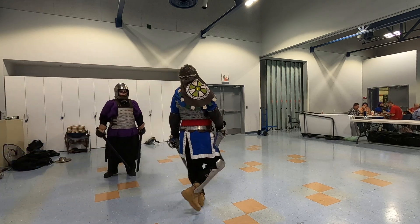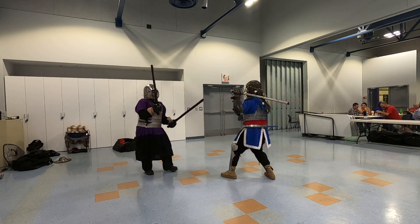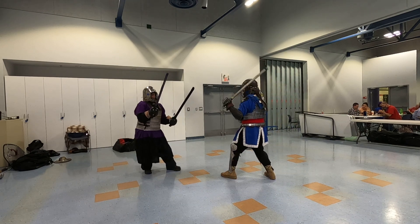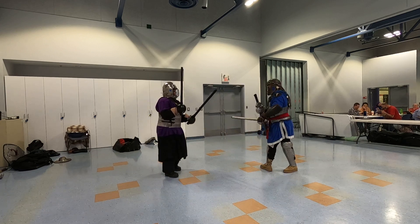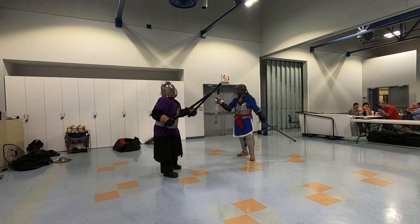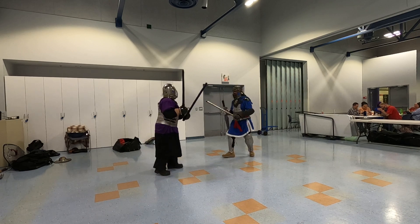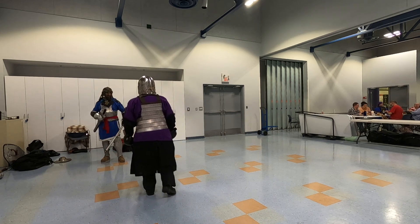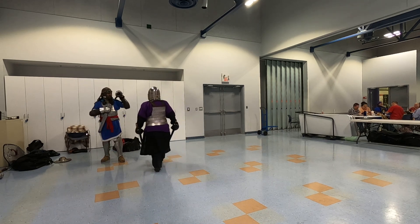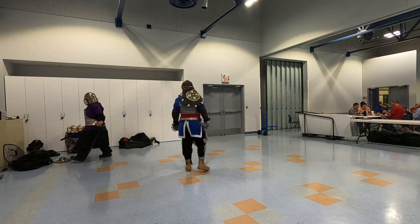Did it go under your helmet? Yep. All right. It still works. I don't think you're wrong. I'm trying to give myself a hand. Yeah, we're out of here. We can make that.